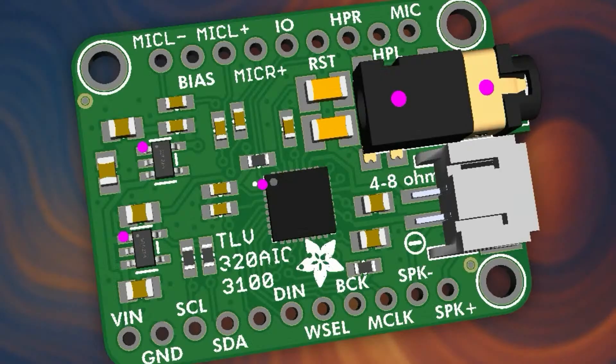Finally getting back to doing some hardware after so much tariff math. This is a variant of the TLV320 DAC 3100 that we have in the store.